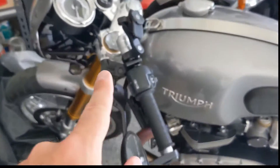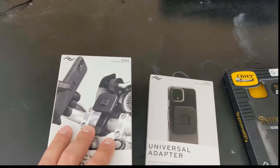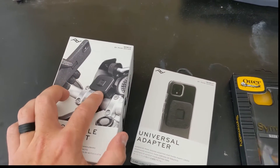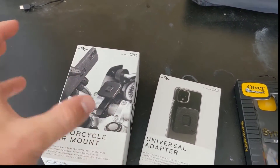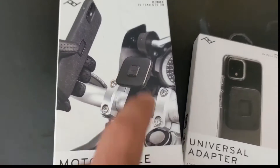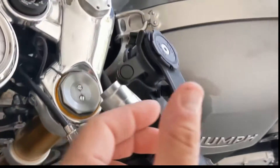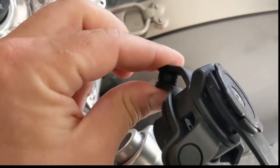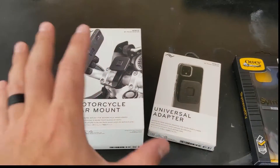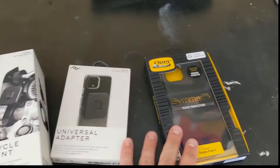Some of you guys may know that I already have this Quad Lock mount that also has a phone case that it fits into, and these guys swore to me that their mount is far superior. They use a magnetic clip-in technology that is supposed to allow for a little bit more easy access. They also claim that their built-in dampener is supposed to be better than the bulky Quad Lock one, offering more stability so the phone isn't shaking all over the place, which I have noticed with the Quad Lock.